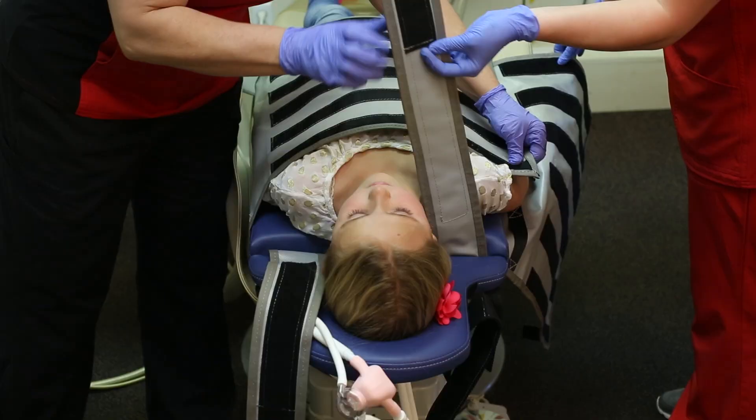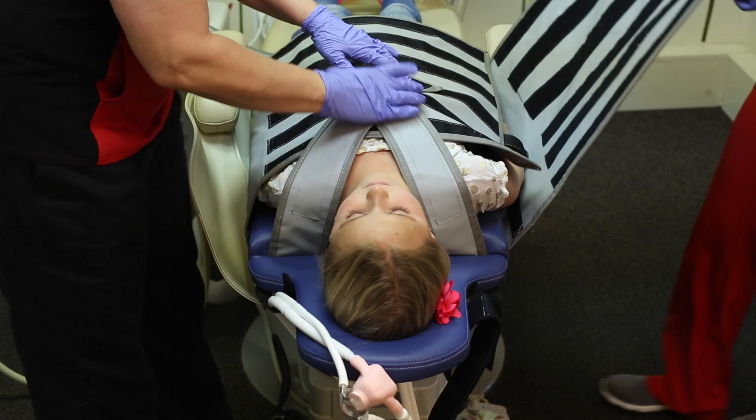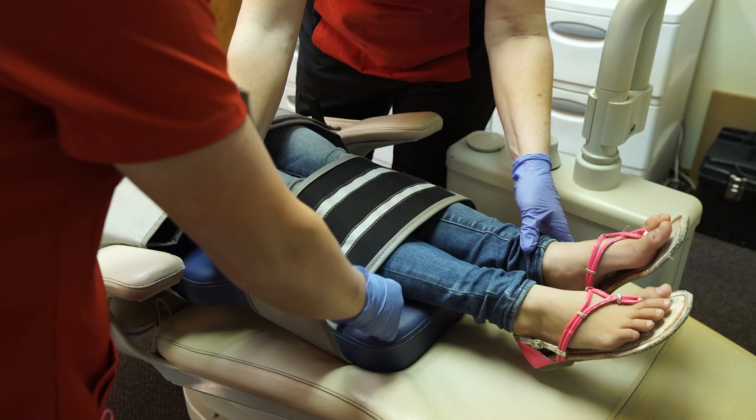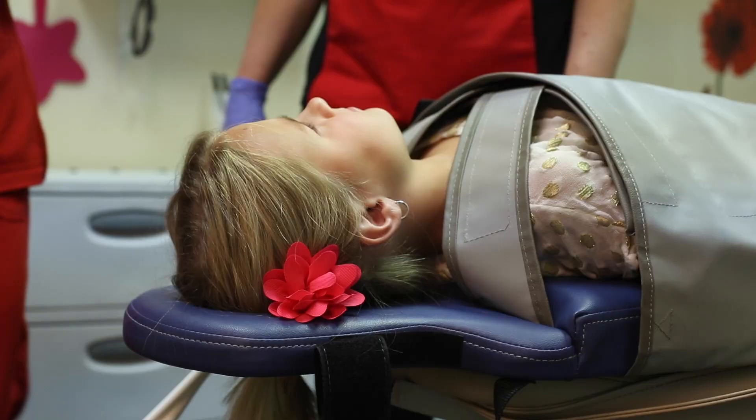Place the torso wrap with the velcro facing up. Fasten the shoulder strap in a V formation. Now place the top torso wrap over the shoulder straps. Secure the leg wrap in the same fashion as the torso wrap.